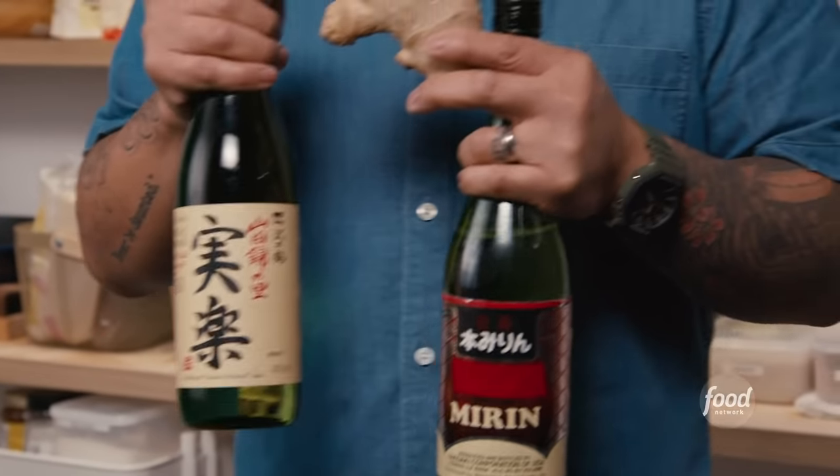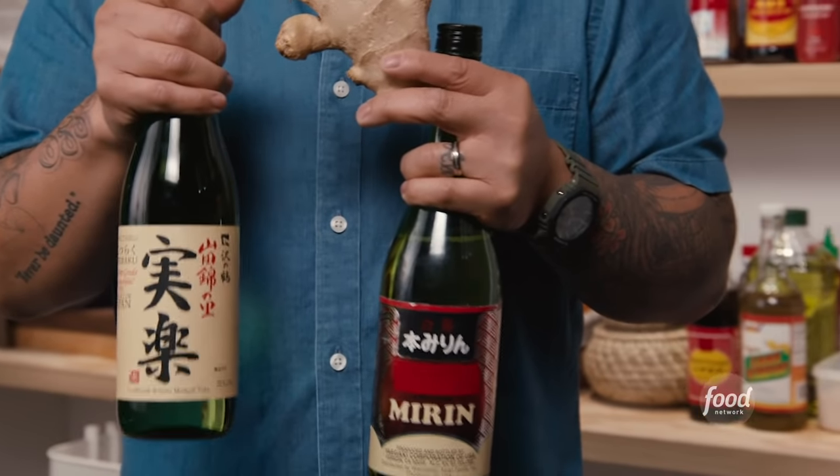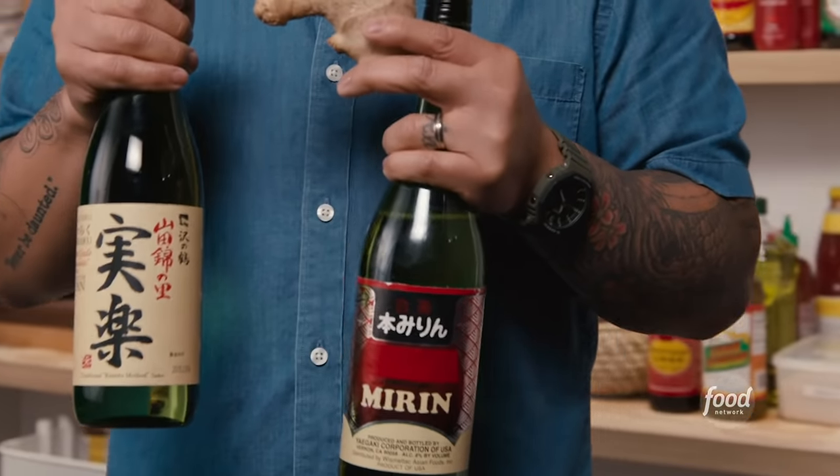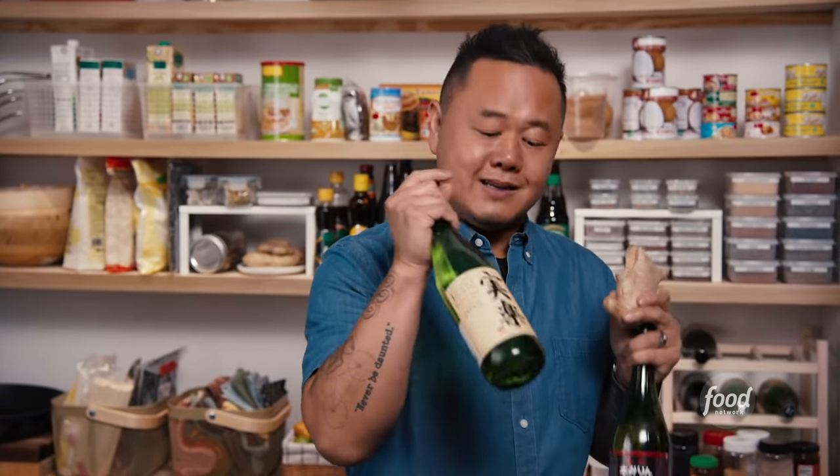For miso yaki, I'm going to need mirin, sake, and ginger. Sake and mirin are actually cousins. Mirin is made from sake. Both have alcohol, both brewed from rice, but mirin has sugar in it, so it makes it sweet. When I think about flavor profiles, you want to use mirin to sweeten dishes. You want to use sake to give that kind of burnt rice aroma.